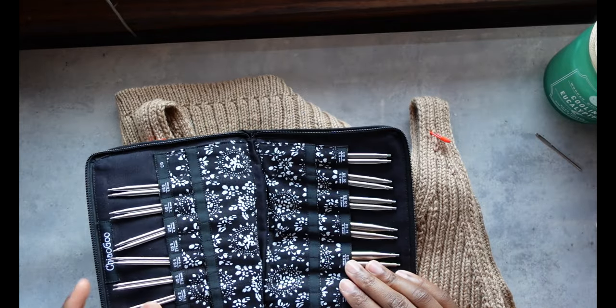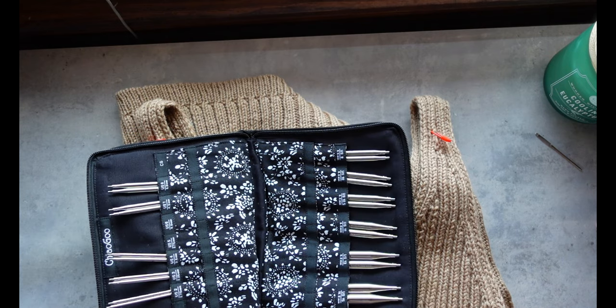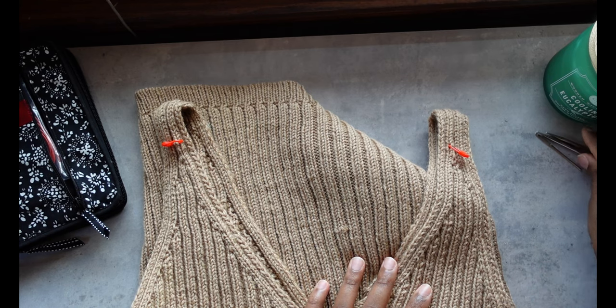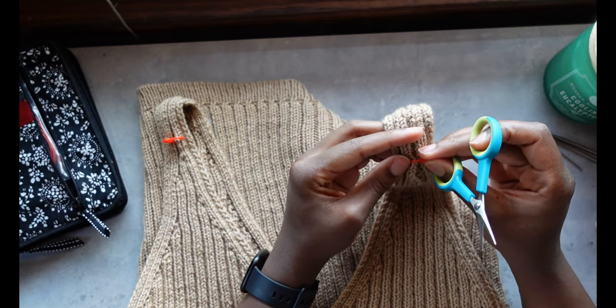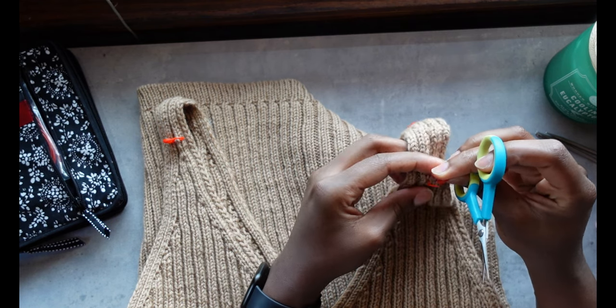Now I'm grabbing some knitting needles because I'll need them to pick up the stitches as I unpick them. I'm going to that first stitch marker I placed, cutting that stitch open, and now I need to unpick all of the stitches across that row that I selected.